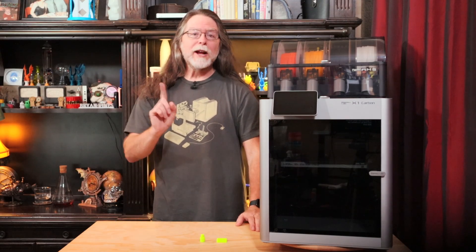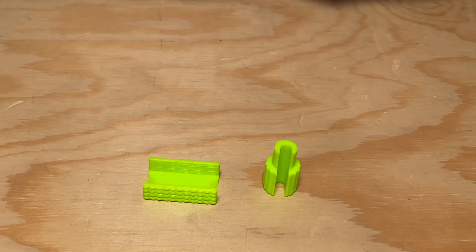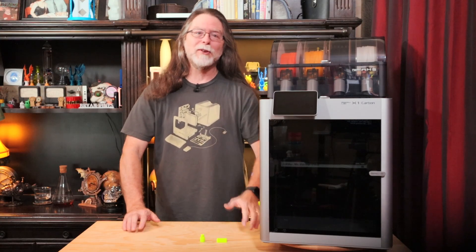Hello, 3D printing friends! Today on the BV3D channel I'll show you two useful quick print tools for your Bamboo Lab AMS unit.